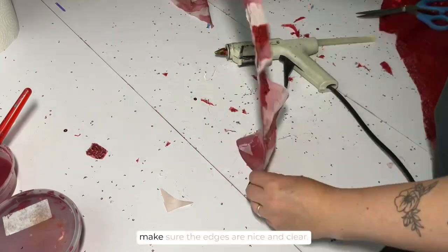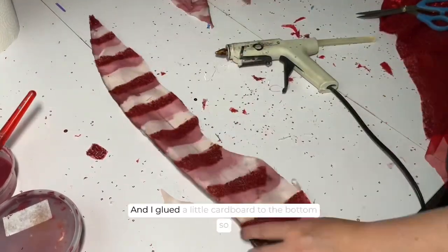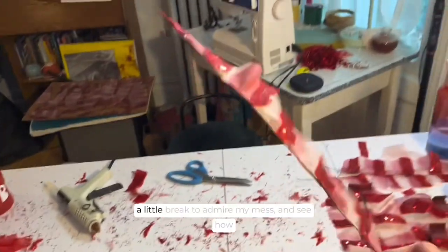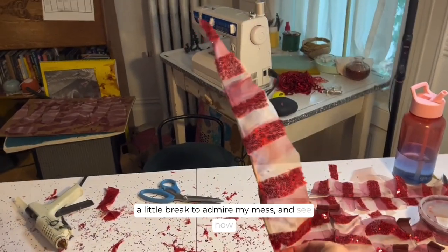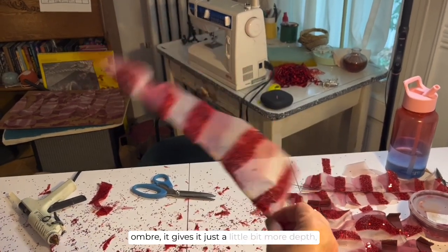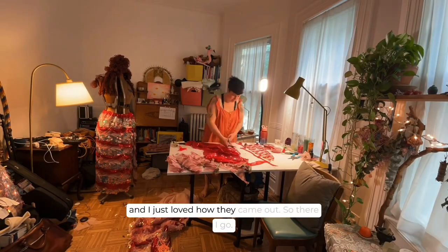You can see me trimming the ends there to make sure the edges are nice and clear, and I glued a little cardboard to the bottom so that they could stand up straight on the shoulders. Taking a little break to admire my mess and see how satisfying they look with the glitter stripe and the paint ombre — it gives it just a little bit more depth and I just loved how that came out.